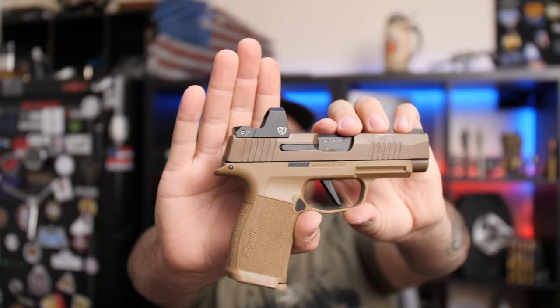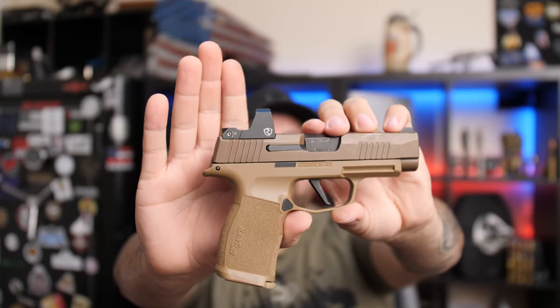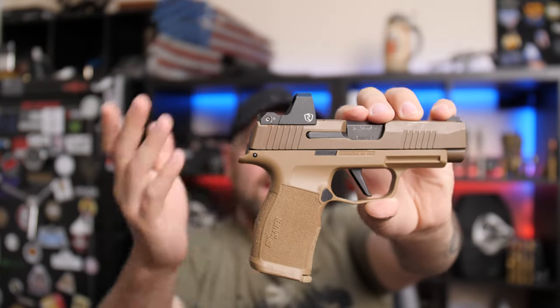Rhydon sent me the red dot a while ago, but I wanted to actually test it. I didn't want to just get it in the mail, slap out a review, and that's it. I wanted to carry it and put it on my gun. When they sent it, I didn't even have a gun with this kind of optic cut.